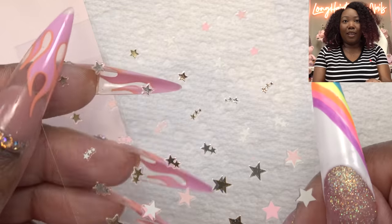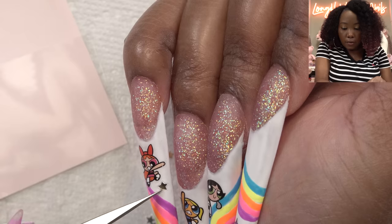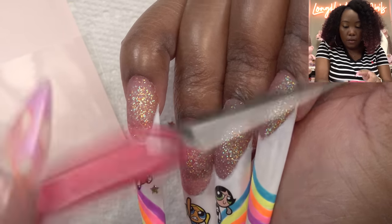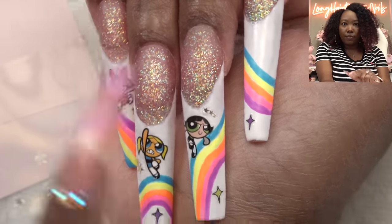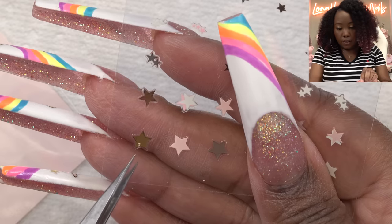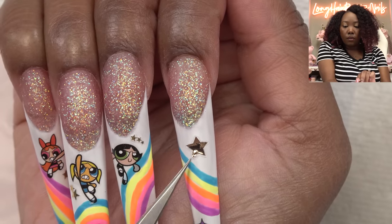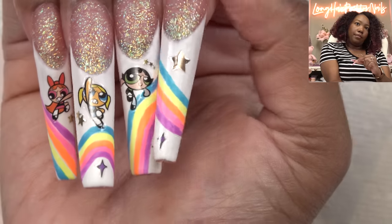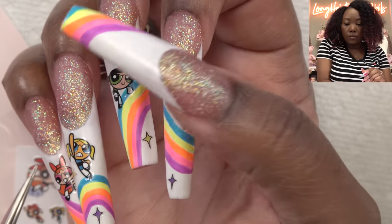So just to have some variation I'm gonna go ahead and use these stars — they're not as bad as I thought. We're gonna put that right there. I'm gonna go for this gold one right here — okay never mind because I scratched it. We'll put these little hearts on that one as well. Oh, that is looking cute!